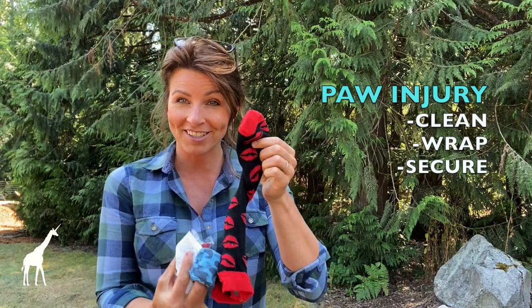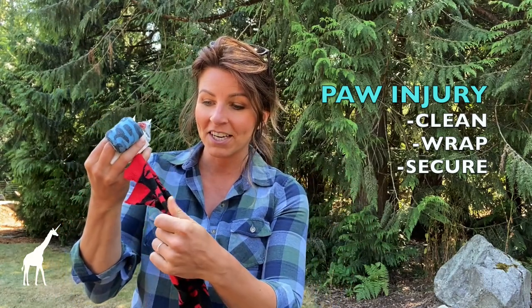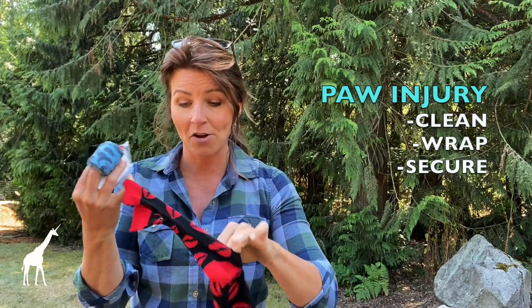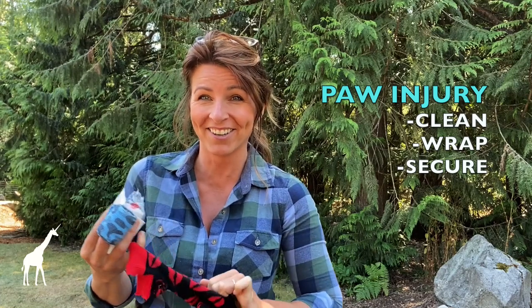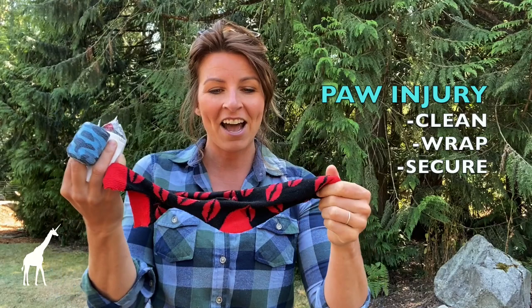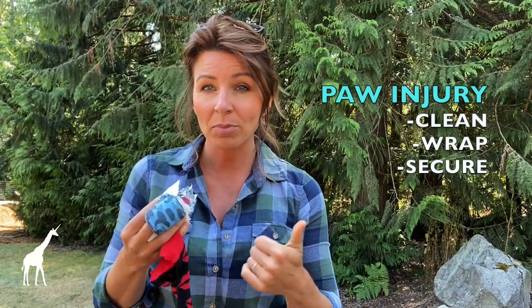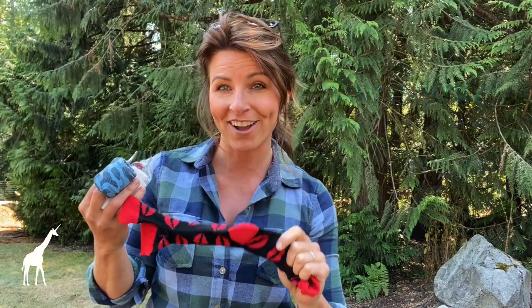To finish it all off, we've got this sweet homemade dog sling made out of an old sock. We've cut it and fitted it to Eddie before we go out on our adventure. This is something we practice at home because my dog does not like getting his feet touched, so this is definitely something we've done over and over again. This sling will go over the top of everything to help keep it clean, but most importantly, keep it on — the dogs like to try and chew that off.